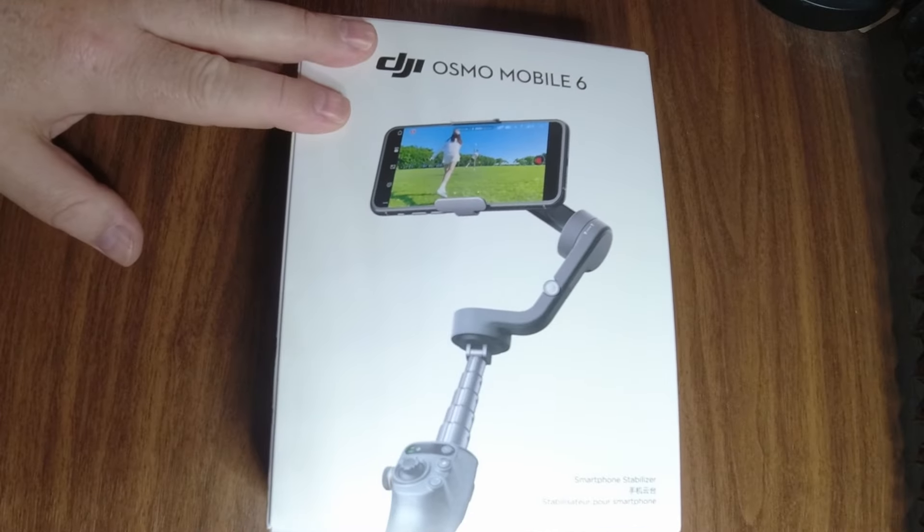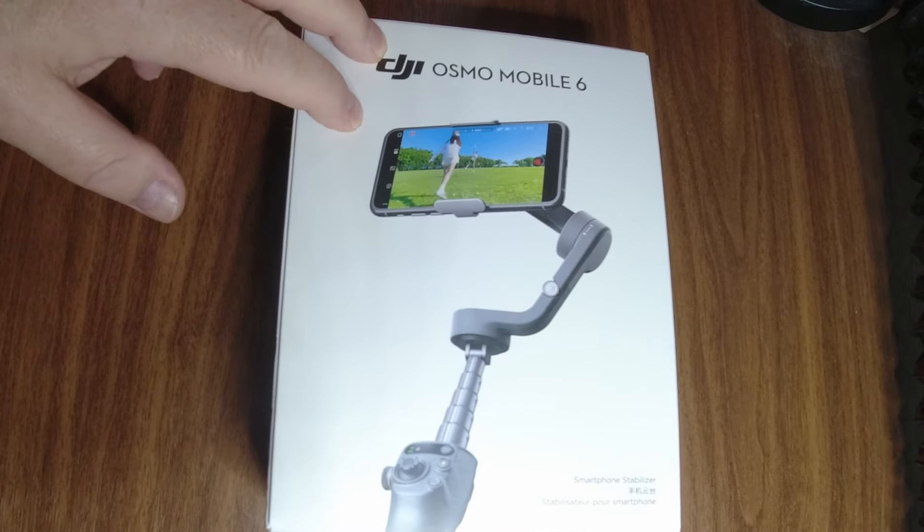She didn't really want to carry a camera around and stuff like that, so we thought we would try something new — not new on the market, but new for us, and for me for sure. That is the DJI Osmo Mobile 6.